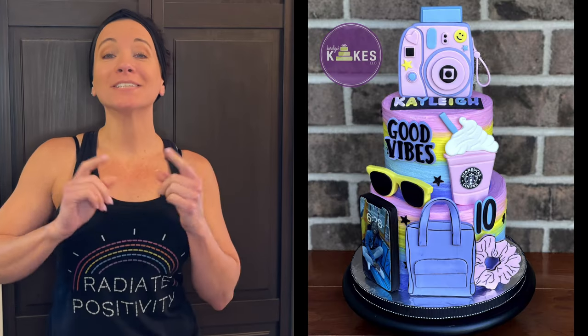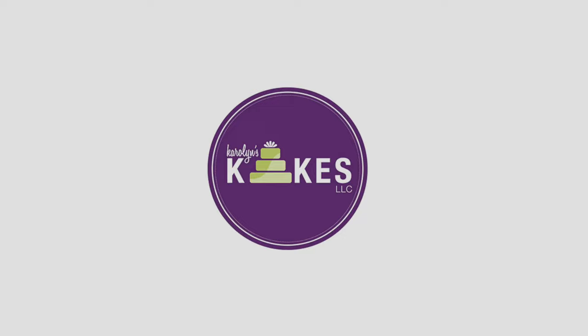In this video I'm going to show you how to make this VSCO girl cake. Hi, it's Carolyn! If you want to learn how to bake and decorate amazing cakes, I would love for you to join me by hitting subscribe and the bell.